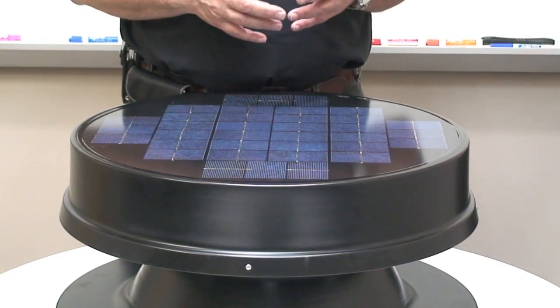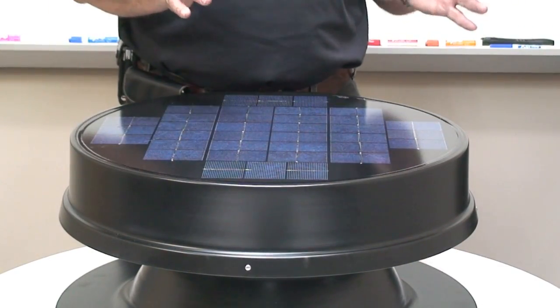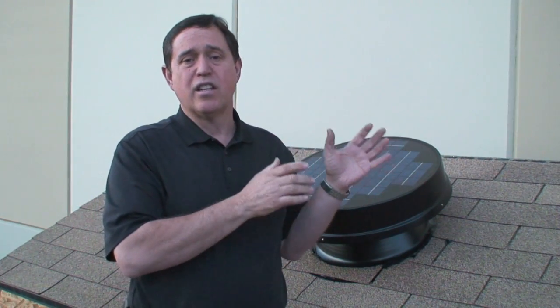The first feature I'd like to talk about is our proprietary polycrystalline solar panel. It's designed specifically for this application. It has very high light penetration. It's weatherproof in the most severe conditions. There's no need to adjust the angle of the solar panel. Do try to install the system on the south-facing portion of the roof, but it will still work fine on the east, north, or west portion of the roof.